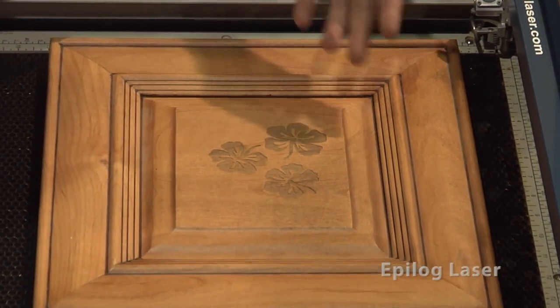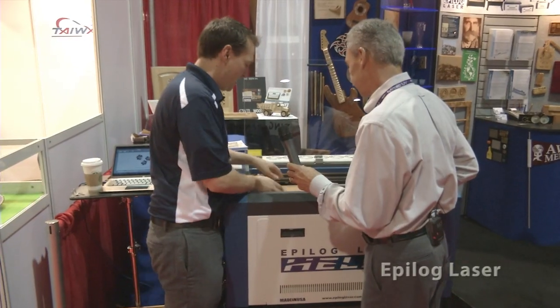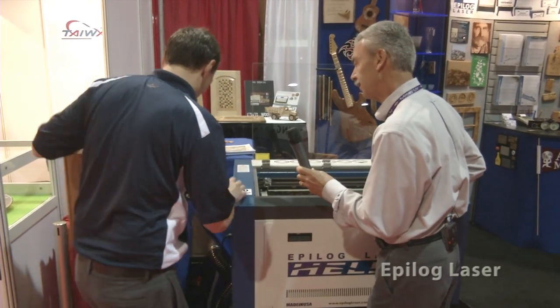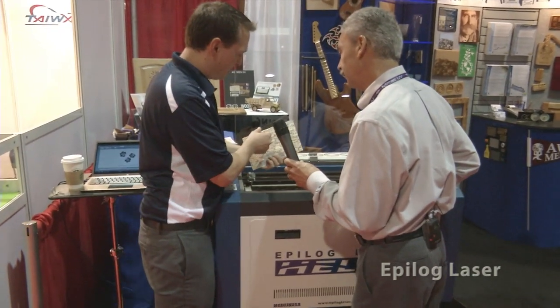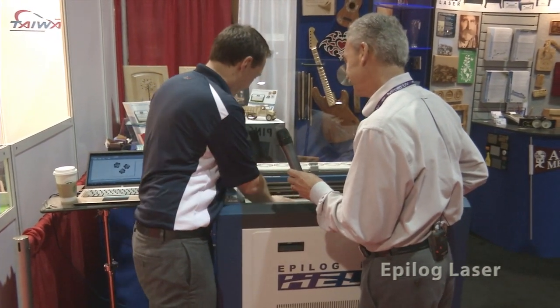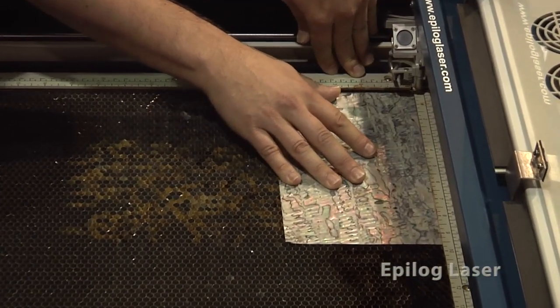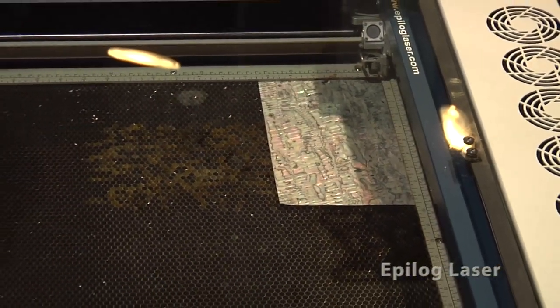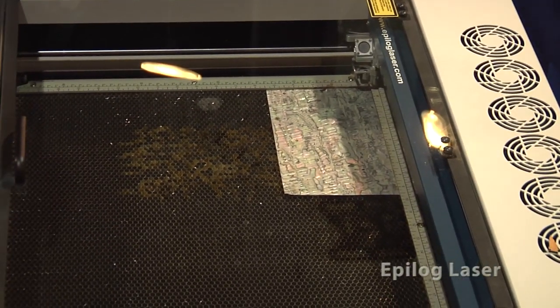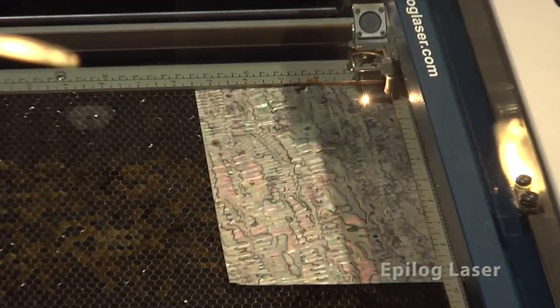And that just takes a few seconds to do — about one minute total to engrave that away, so it's really easy. I'm just going to take that out and put in this great little sheet of mother of pearl. Just lay it there. The rulers pop up so I can actually hold it down a little bit. When I shut the door, it's actually going to cut it out for us and gives us a great edge on the piece.